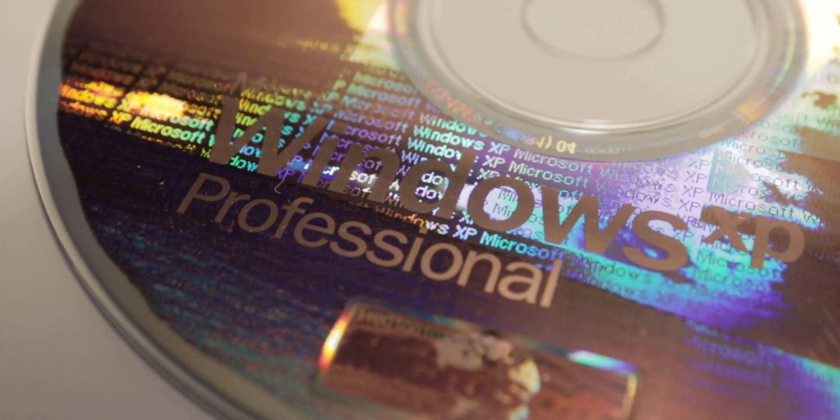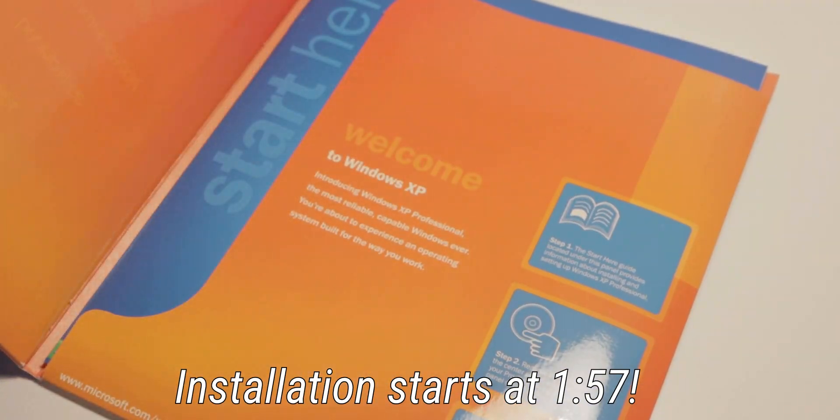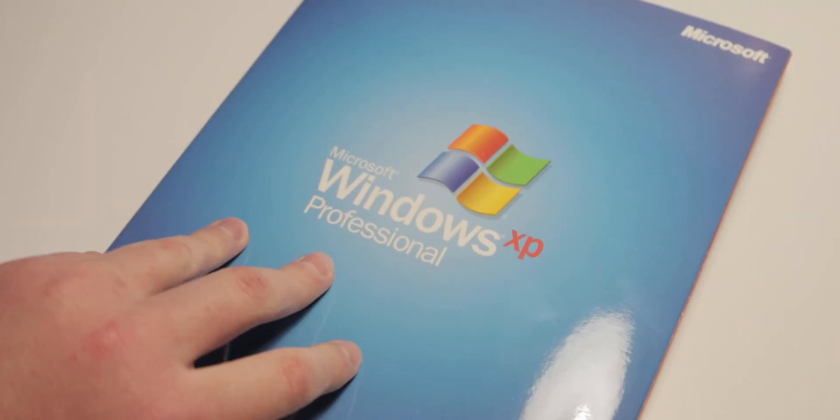So I've got the original Windows XP install disk. Look at the packaging that this comes in — it looks pretty nice, and you can see all of the features they were advertising.